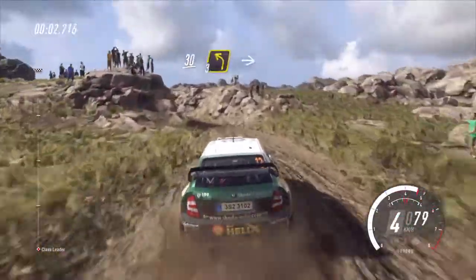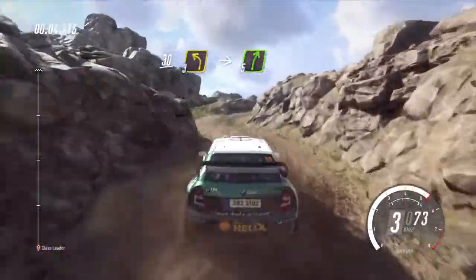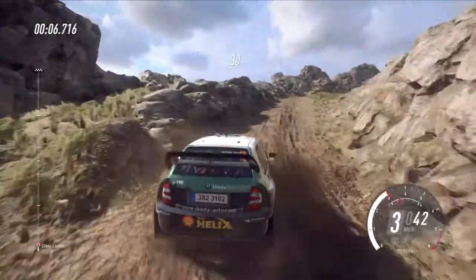30. 3 left long, into 5 right, opens up a crest, 30 of a bumps.